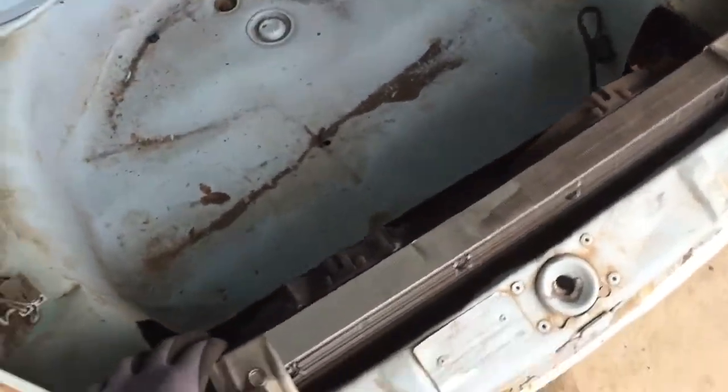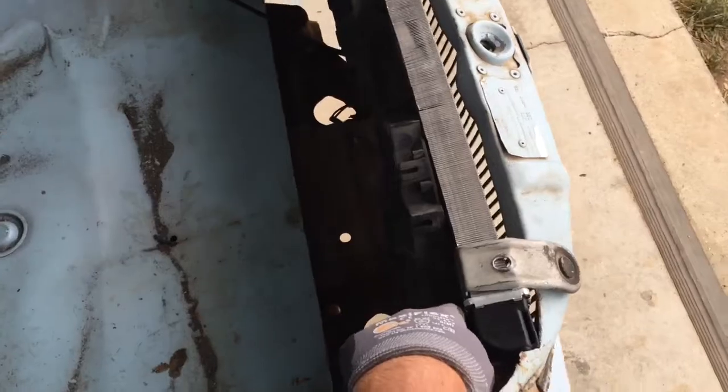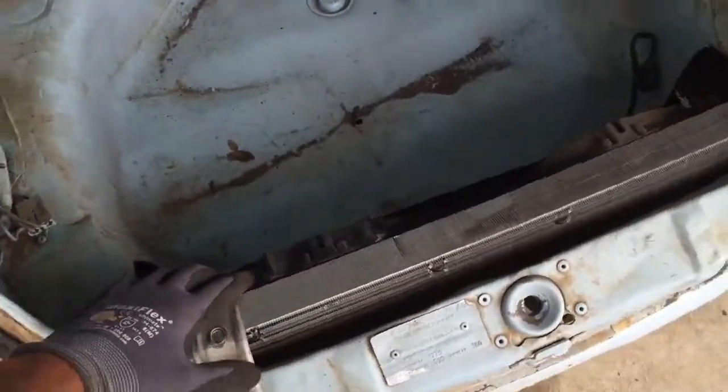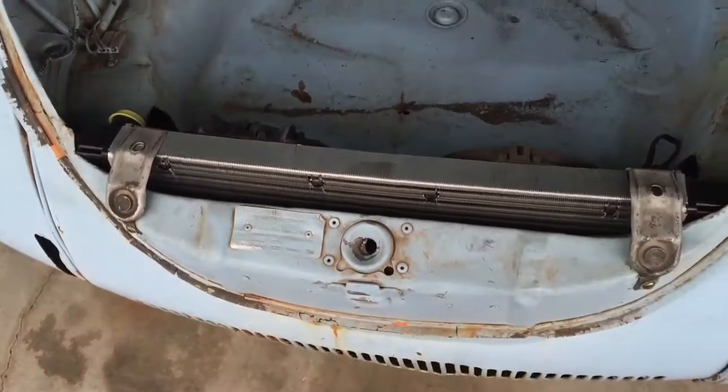For now that kind of wraps up the mounting of the radiator, so pretty stoked. Next up I'm gonna finish the clutch stuff on the engine and get the engine installed.